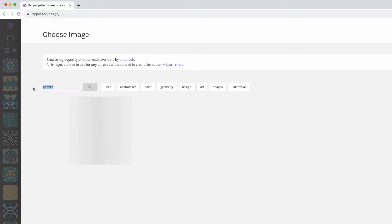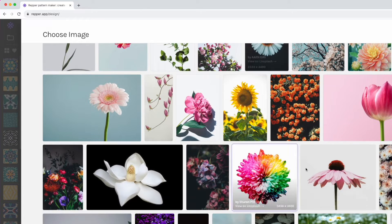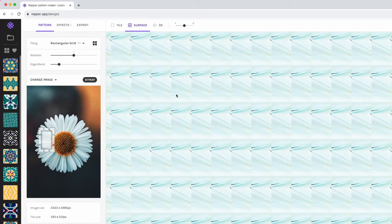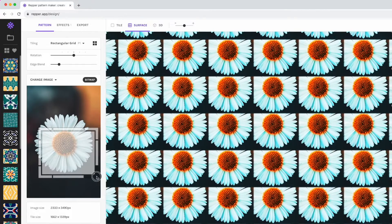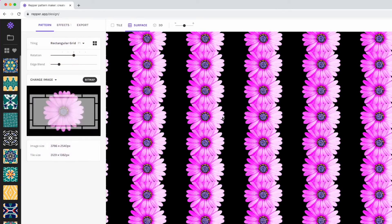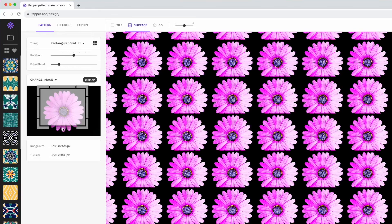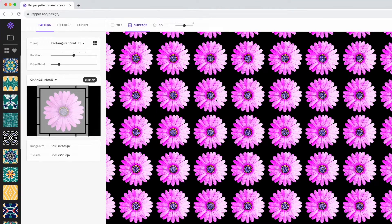First you can use Image Search — type in 'flower' or banana or whatever object you want, and you can see flowers appear right away. I'll pick this one. We're going to size the image so the flower fills the whole tile area — but you'll notice it doesn't repeat seamlessly because the background color doesn't match. What you want is a flower with the same color background. I'll change to one that has a matching black background, and now it looks seamless edge to edge.